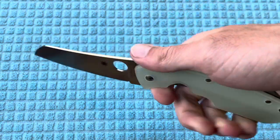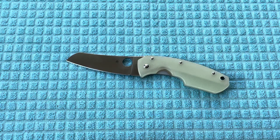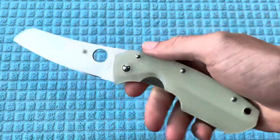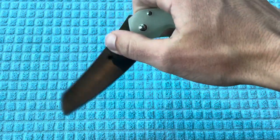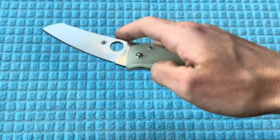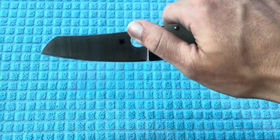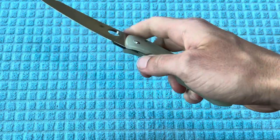Really excited that they're bringing back these discontinued models. I've always looked at these things in pictures — same with the Slysz Bowie — and then you check the forums or eBay and they're going to be pretty pricey. So I really, really like that they're doing this.